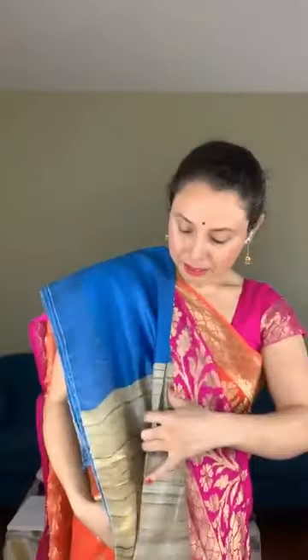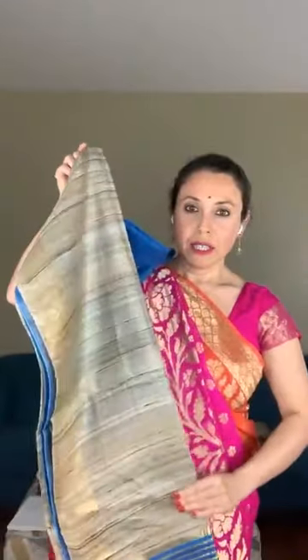The first saree is a staple tassar with geechah pallu — a geechah tassar pallu. This is a staple tassar; the body of the saree is plain with a muted gold border. The pallu is in tassar; it's a geechah tassar. Geechah tassar has a texture kind of like jute.